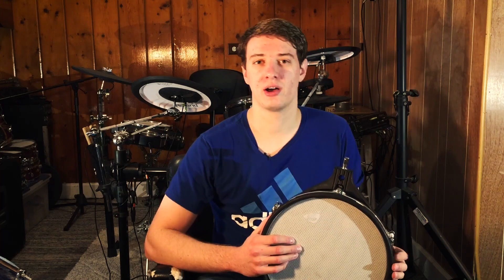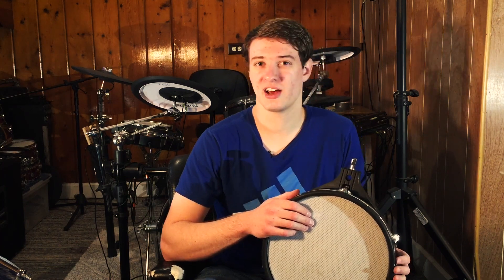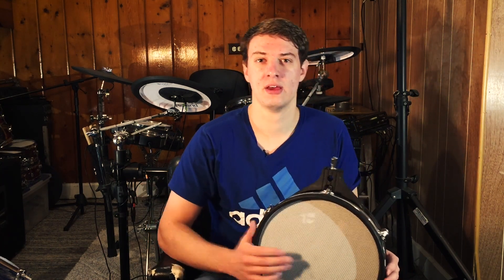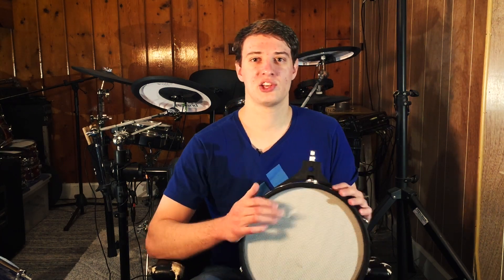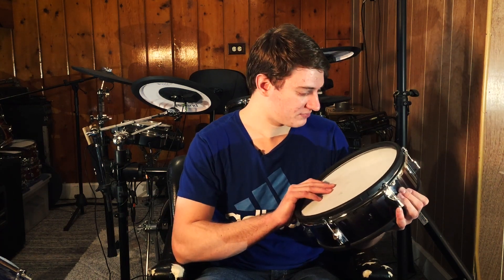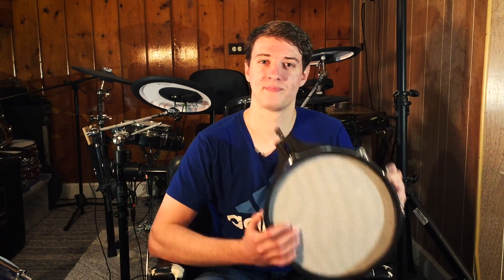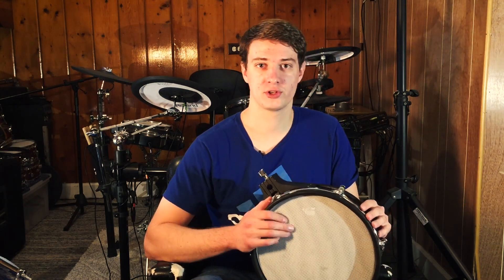The reason why I even bought a 3-ply Mesh Drumhead is because I need to be able to play every kind of Mesh Drumhead out there so I can know how the lay of the land is when people ask me what's the best Mesh Drumhead to buy. And really, I haven't made a mark on this thing yet — it has really, really held up. The interesting thing about this 3-ply Mesh Head is that not all three layers are the same.